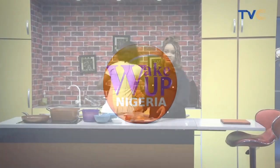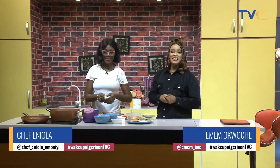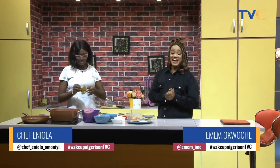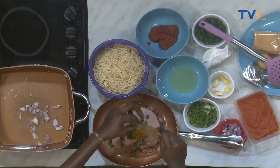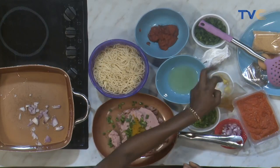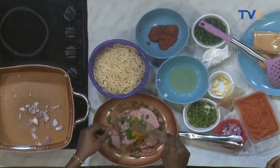We are back — you're still on Wake Up Nigeria! With me in the kitchen is Chef Eniola and we are making pasta with meatballs. I know the kids love this meal. If this is something you're going to try out later, do not forget to tag us on all our social media platforms at TV Say Connect.